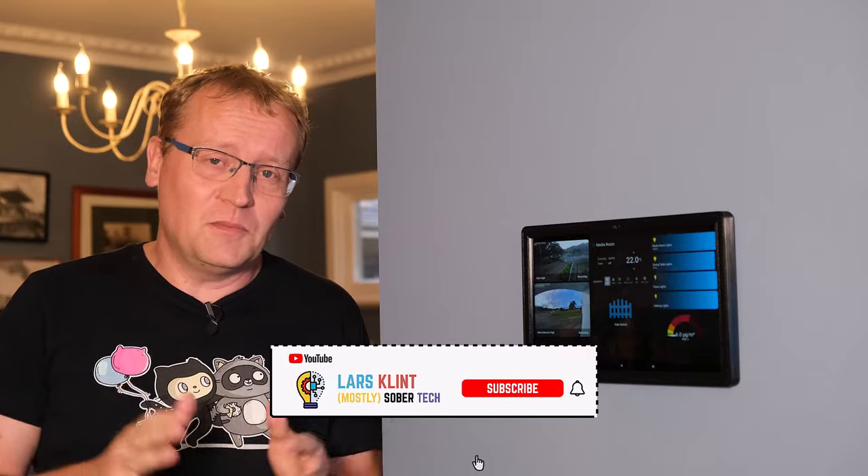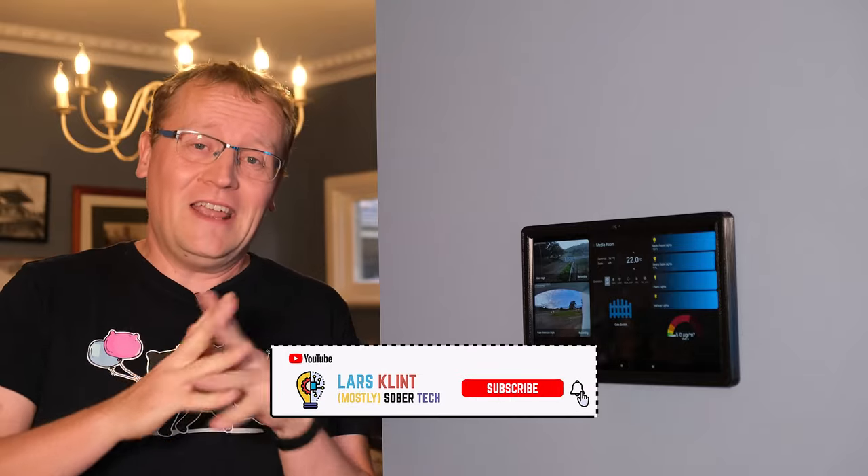I hope you enjoyed this video. It's been a nice upgrade to the whole farm automation and smart home system. If you enjoyed it, please consider subscribing. If you have comments — and I'm sure you do, since there are many opinions on how to do this — put them in the comments below, and I'll see you in the next video.